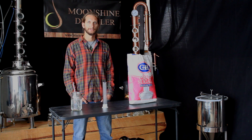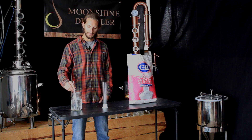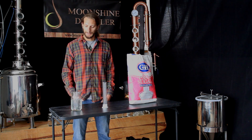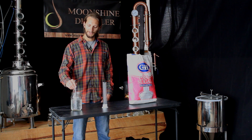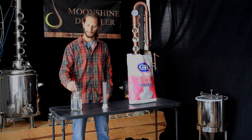Along with the alcohol meter, the hydrometer is actually one of the most important and cheapest tools that you can buy. The hydrometer measures the specific gravity of water that has some sugar content — this is usually your mash before you ferment it. This specific gravity will help you get an estimated alcohol by volume of your mash once it's completed fermentation.